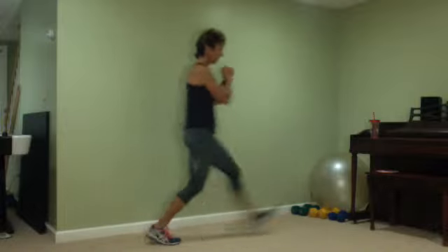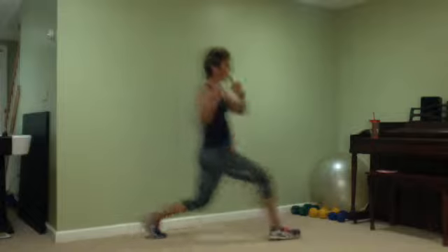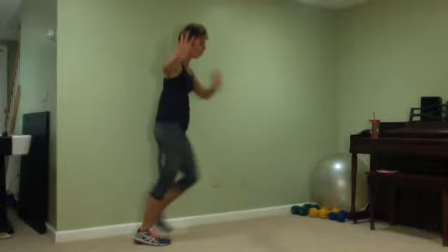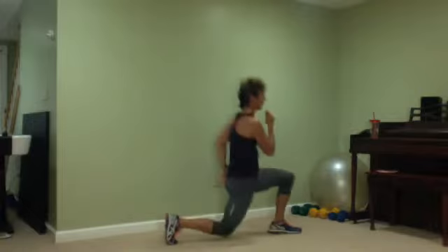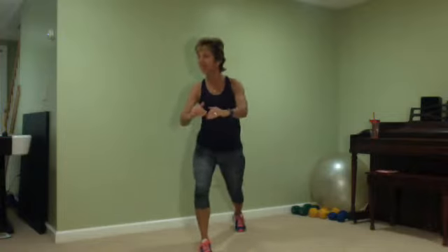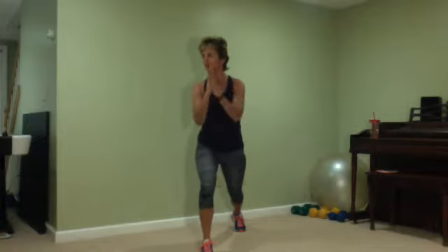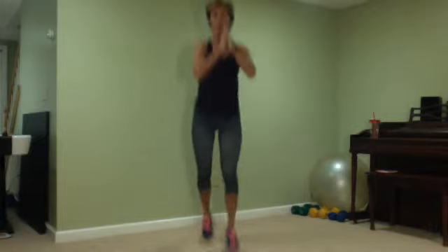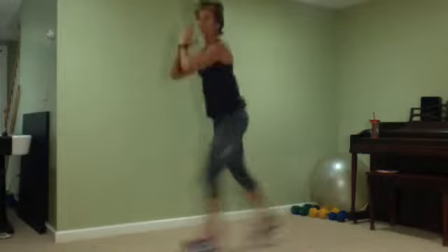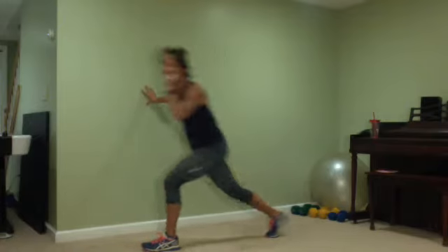Ten, nine, eight, seven, six, five, four, two. Now we're gonna hop — add plyometrics to this. You can stay with the basic, or add plyometrics if you want, or stay with lower lunges. Keep telling yourself that knee is under that ankle — do not lose track of that.